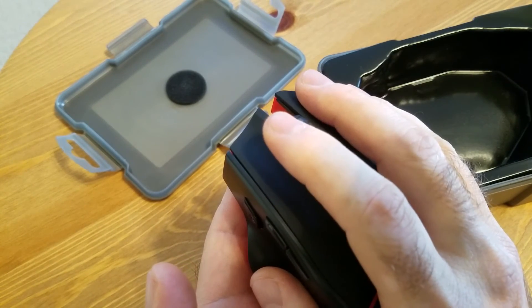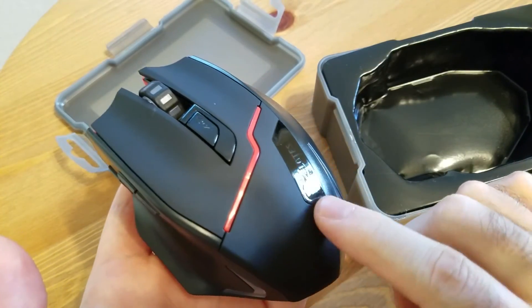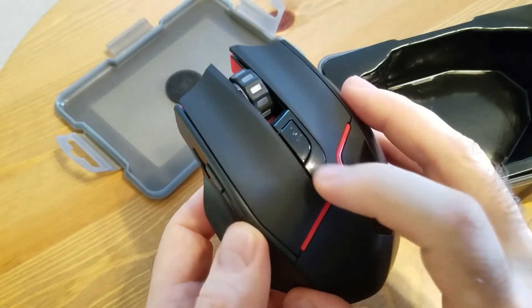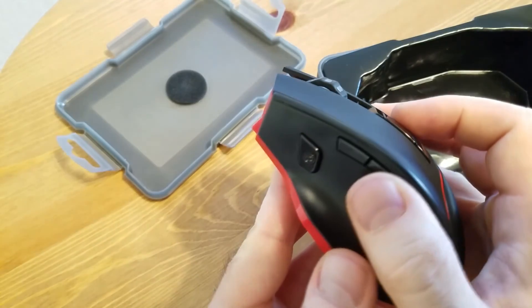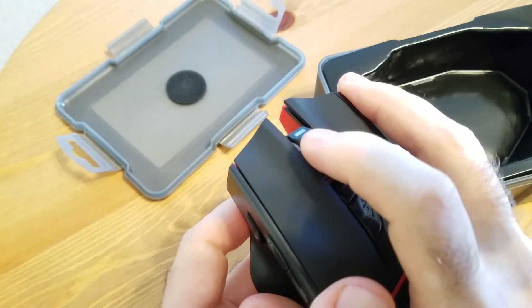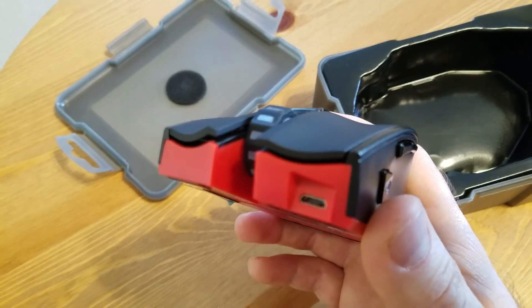Very good triggers, quiet — just like I like them. It has the same rubberized cover on top, and the side is just plastic. We have DPI adjustment buttons, a trigger or shooting button, forward and back buttons, and a smooth rubberized wheel that can be clicked as a third button.